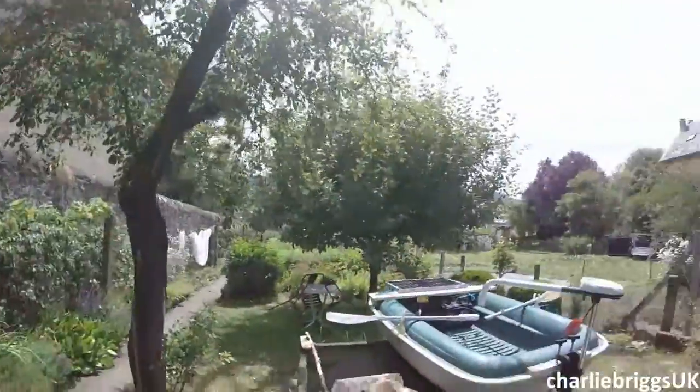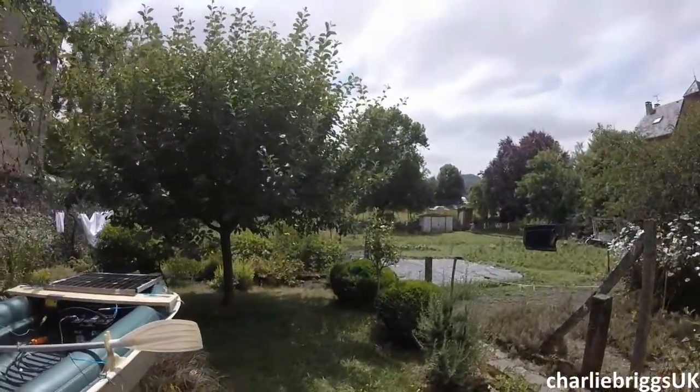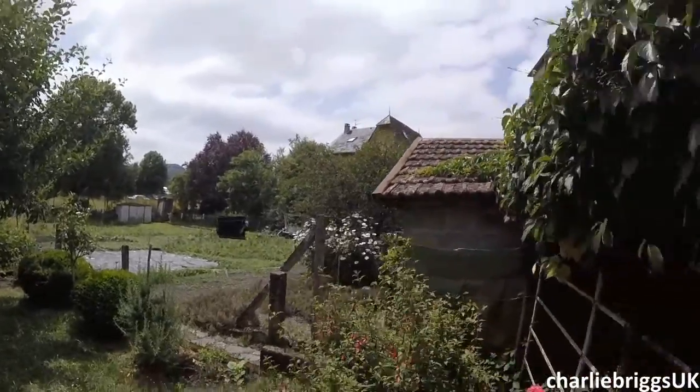Hi everyone. I'm on holiday from my China University teaching job. I've come to France with my family and we've just arrived at the family's place. My dad and I were driving through the night so we haven't slept yet, but I just wanted to crack on straight away without sleeping on my electric solar boat project. That's what I'll show you in this video. Hope you like it.